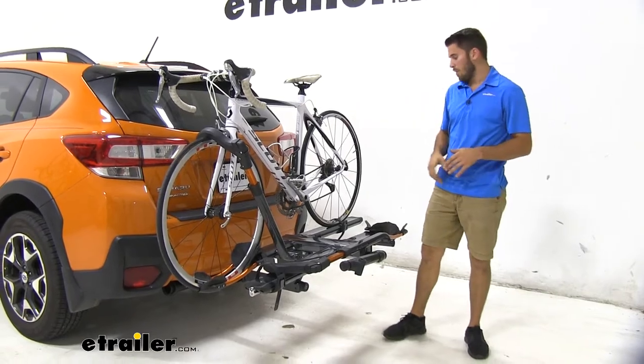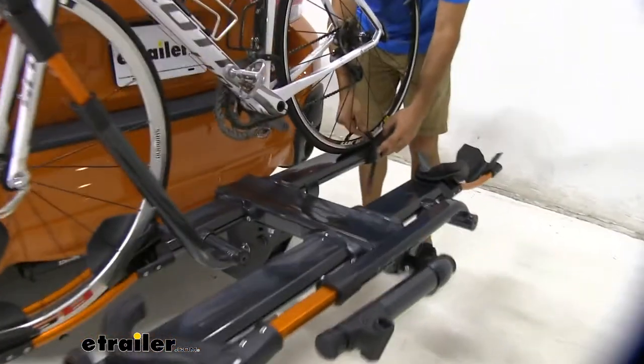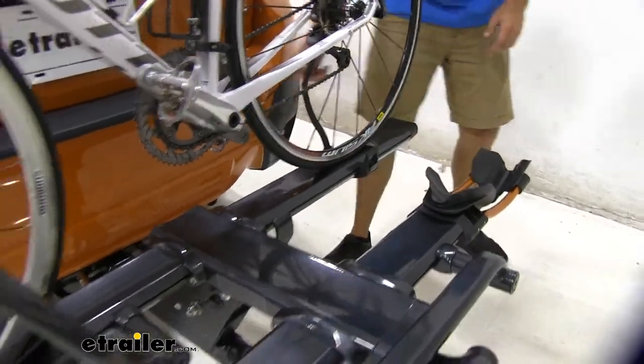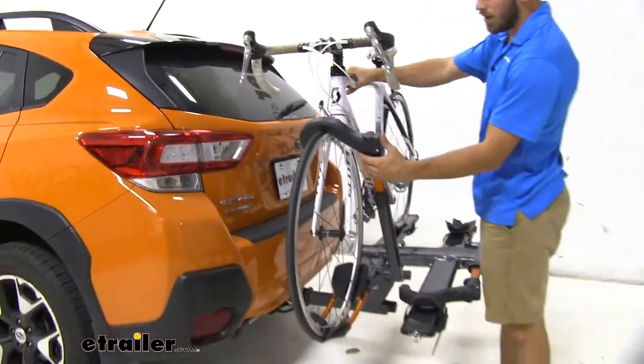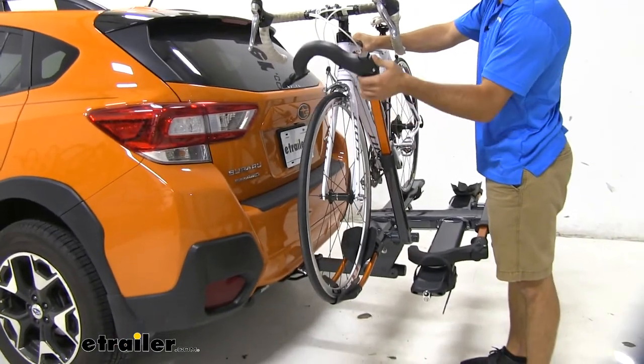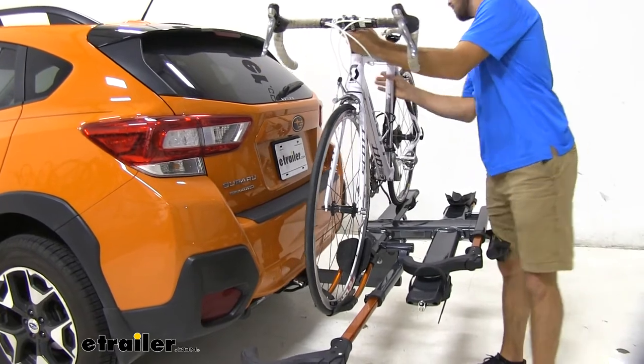Now I'm going to go ahead and remove our bike so we can have a closer look at the rack. It's pretty easy to do — just push that tab and pull the strap all the way out. And then up here, grab ahold of your bike, push the button on top of the hook, bring it all the way up and fold it down. And then we can unload our bike.